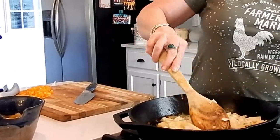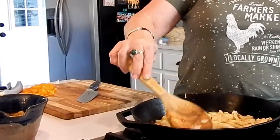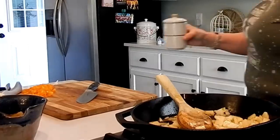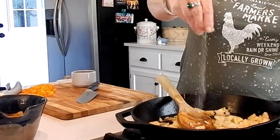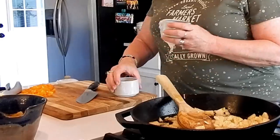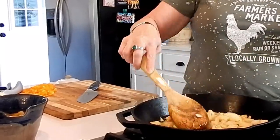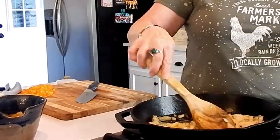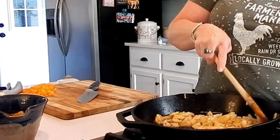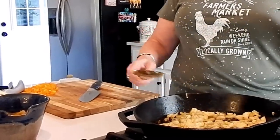I'm going to season these. I'm going to add some garlic but not until we're getting a little bit closer to the end. For now, I'll go ahead and add quite a bit of salt and pepper. Get that stirred up. We're going to give this a little time to cook in the skillet, let it soften up and pre-cook a bit before we put it in the oven.